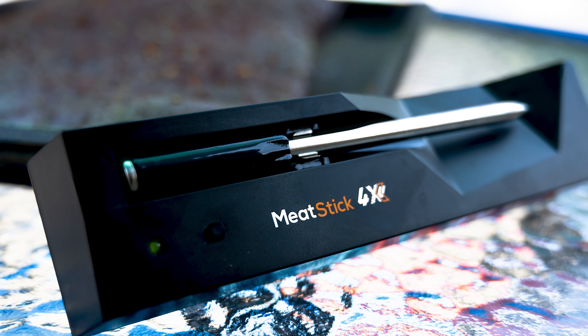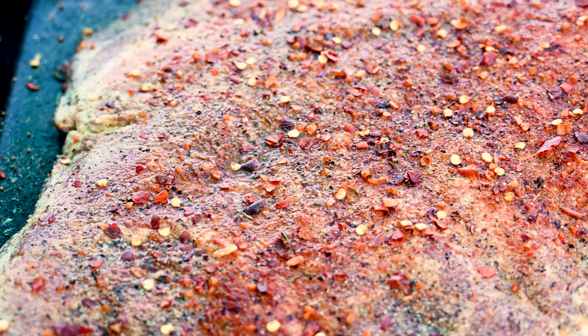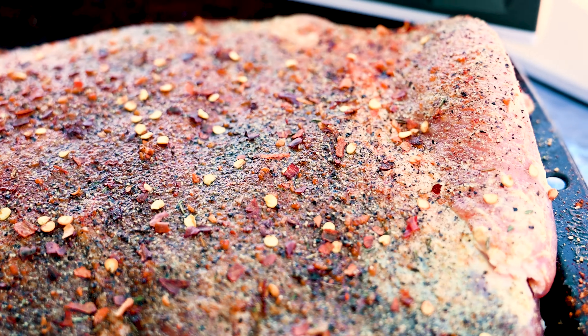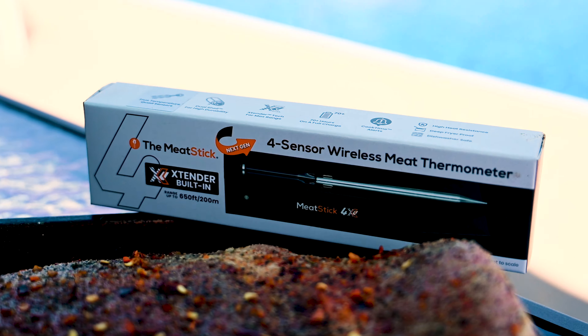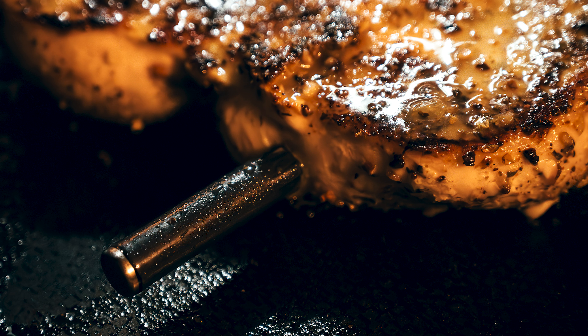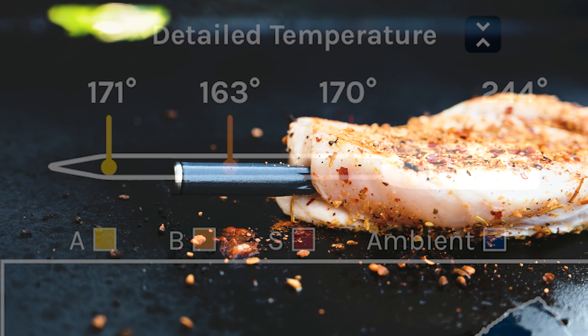Ready to revolutionize your cooking? Meet the Meat Stick 4, your ultimate grilling and smoking sidekick that takes your meat mastery to the next level. Withstand any cooking environment, from smoker to air fryer — effortless perfection. The Meat Stick app lets you monitor accurate temperatures remotely for juicy, delicious meats every time.